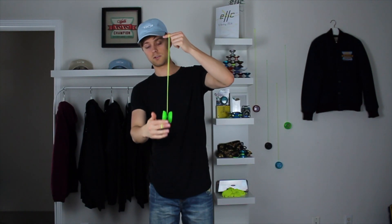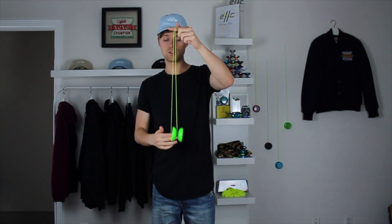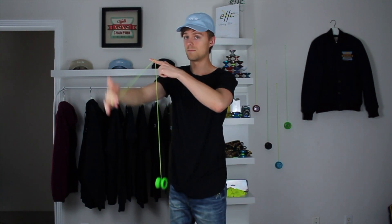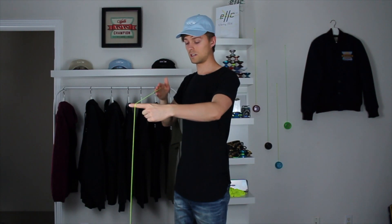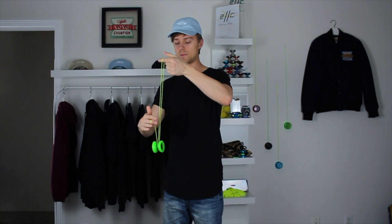Because the yo-yo isn't spinning quite as fast, it takes a little more force with the bind. Get the yo-yo spinning and make the loop a little bigger — instead of having your hands even, make the loop bigger so when you pinch you can pull your hand up more, creating more of a snag so the yo-yo winds all the way up. Push your finger straight into the string, bind backwards, make the loop a little bigger, then pinch and pull up to your throw hand.